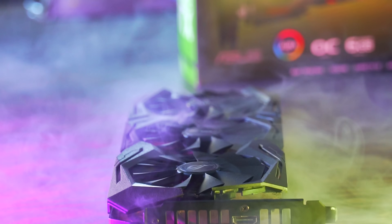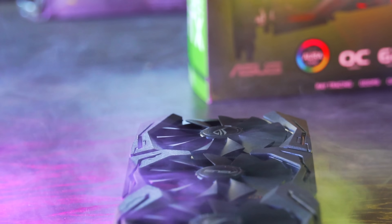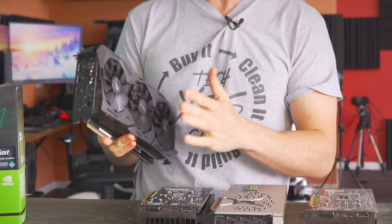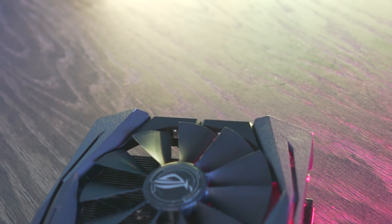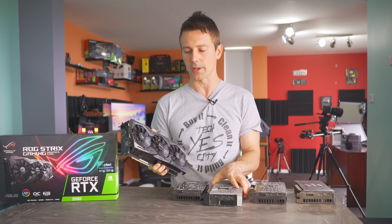You guys may have heard stories about big coolers. For the actual card itself, I don't think it gets much crazier than this. This is the RTX 2060 ROG Strix, and they've pretty much put a 2080 Ti sized cooler on something that would be considered a mid-range graphics card.